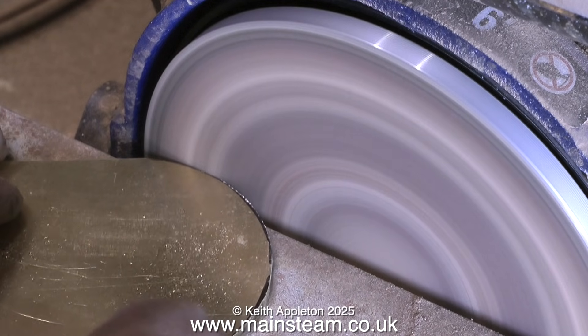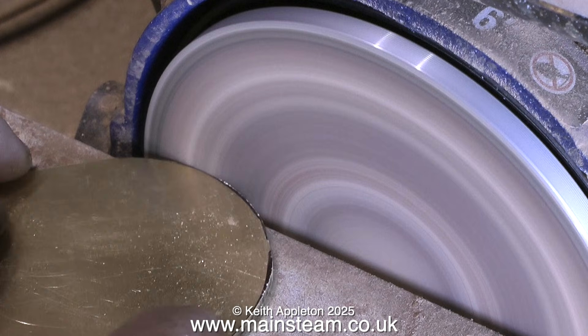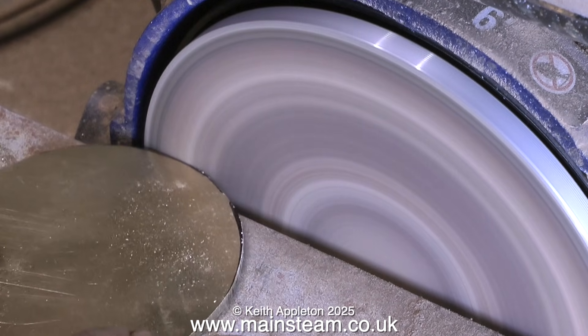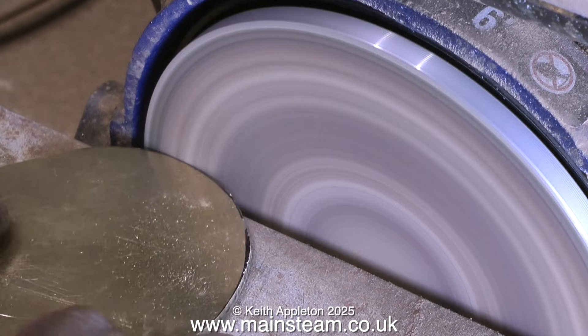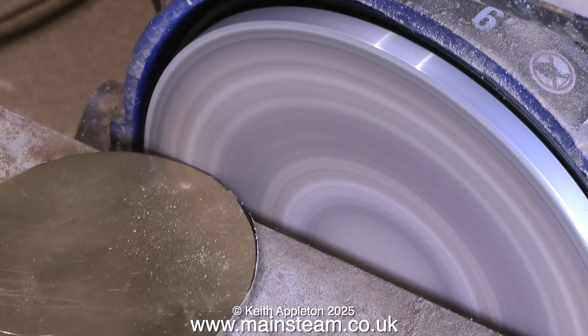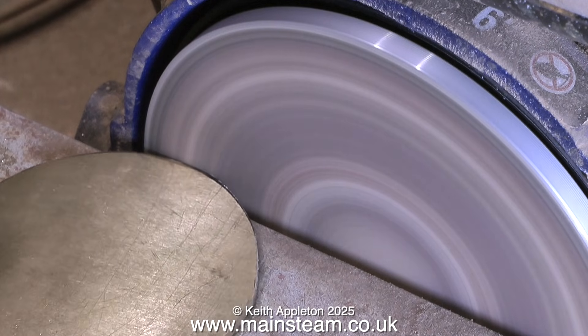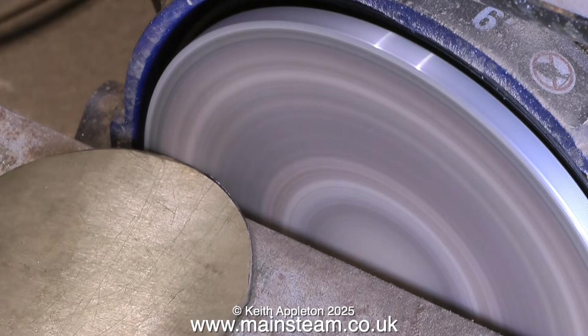I purposely cut on the outside of the line, because using this disc sander — which is part of my belt sander — I can clean up the part precisely to the inner edge of the line. The inner edge of this line corresponds with the shape of the other piece. These days disc sanders are generally built into belt sanders, and they're very useful.